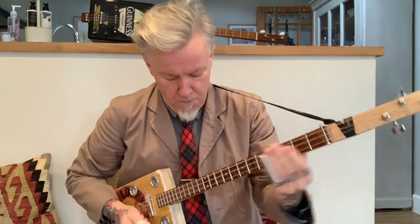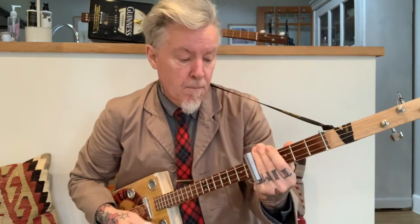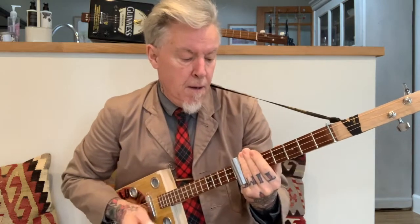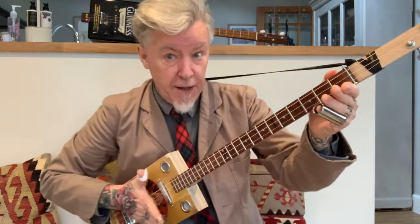Now, how about a little solo in the middle of it? Let's make this the most simple solo that we can. Let's go from the D — a little solo walking. So what am I playing there? Third fret, open. Don't forget palming.